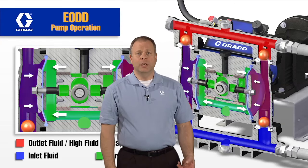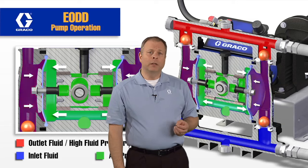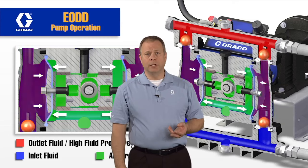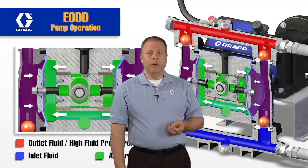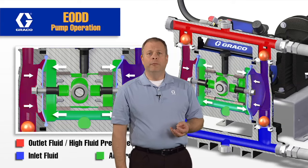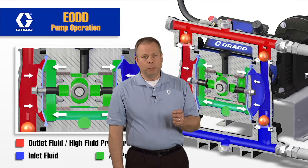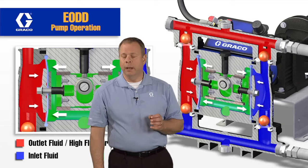We're going to do this in two segments. The first one we're going to talk about the operation, and the second segment we're going to talk about how this pump stalls. Historically, pneumatic diaphragm pumps stall under pressure, and that's what makes them very unique. Electric motors typically won't stall under pressure, but this one will, and I want to show an example of how we do that.